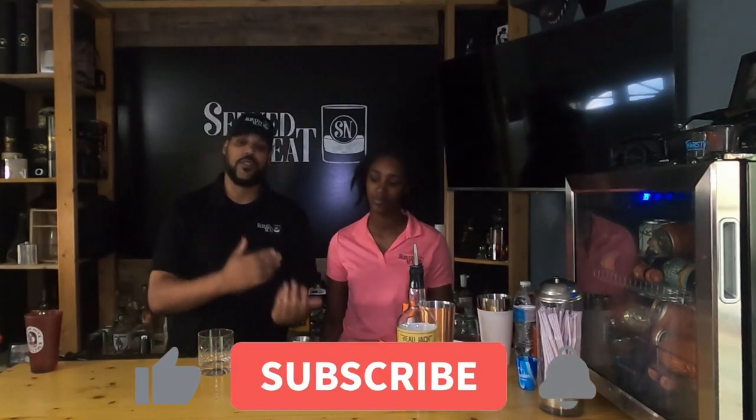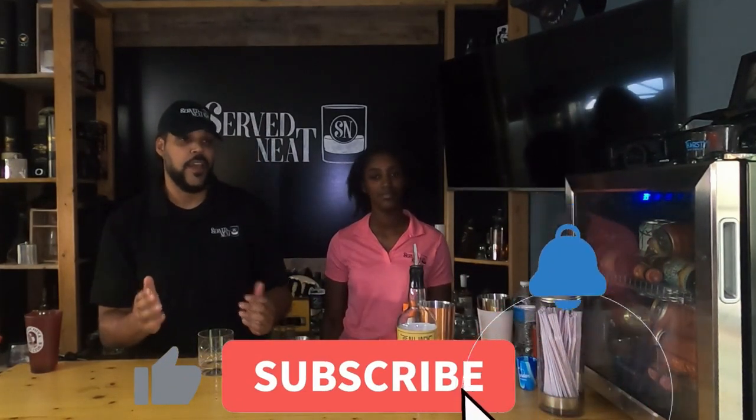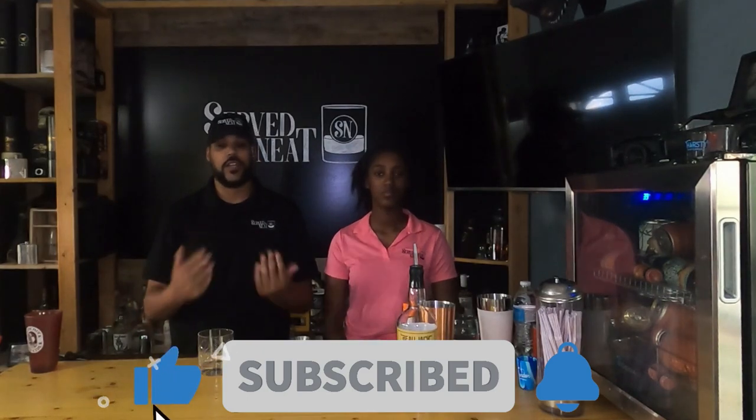Hey everybody, welcome back to Seraph Neat. I'm Anthony. I'm Mikayla, and she's here for a very special reason. Why don't you tell us why? So I want to learn how to be a bartender and I'm just getting some basic cocktails down so that I can have them memorized. So while she's doing that, please like and subscribe and learn with us while we learn a little bit more about these classic cocktails. There might be some slight variations, but overall they're going to be pretty much the same.